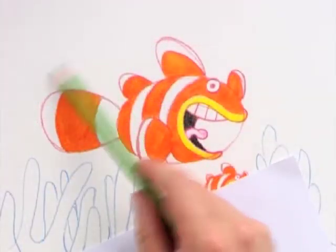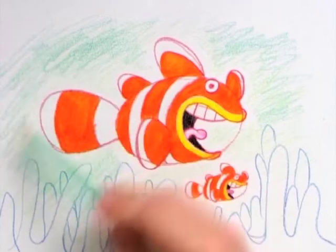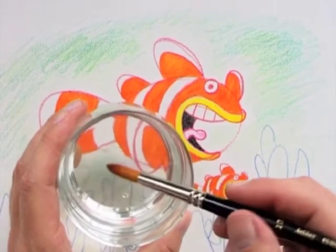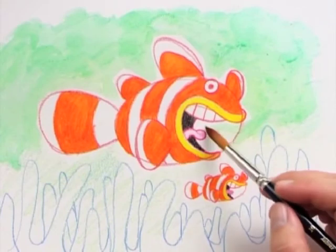When it's dry you can add more color. The next step is to color an even layer of turquoise all over the water and the anemones. Then I get my big soft paint brush out and wash water all over it.